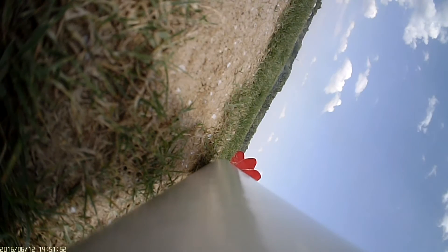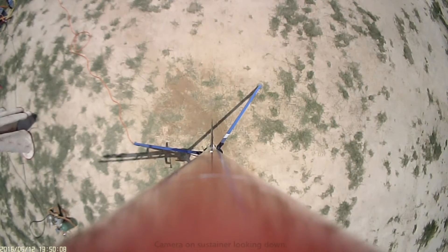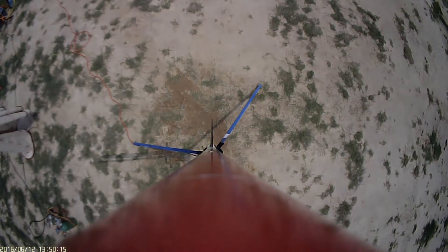We have to just cut the booster down. We have the sustainer and booster going in 5, 4, 3, 2, 1.